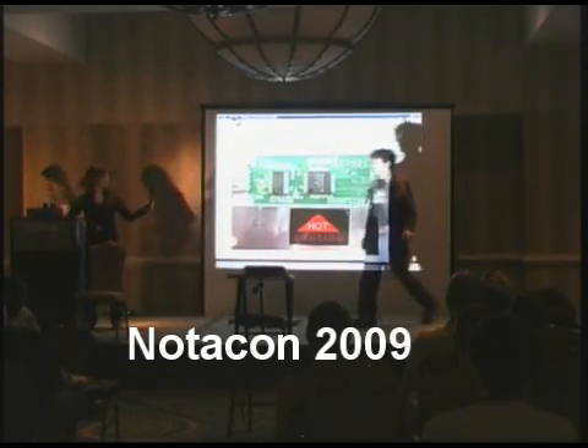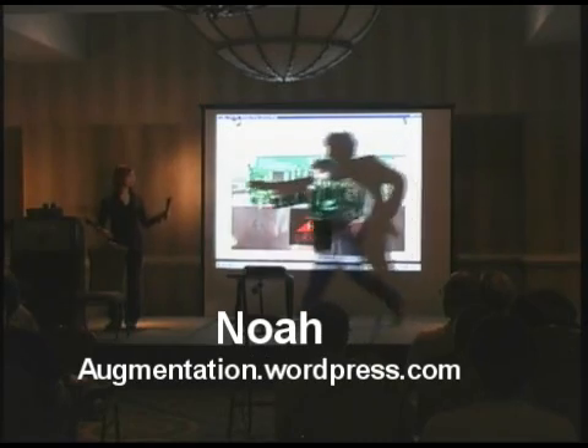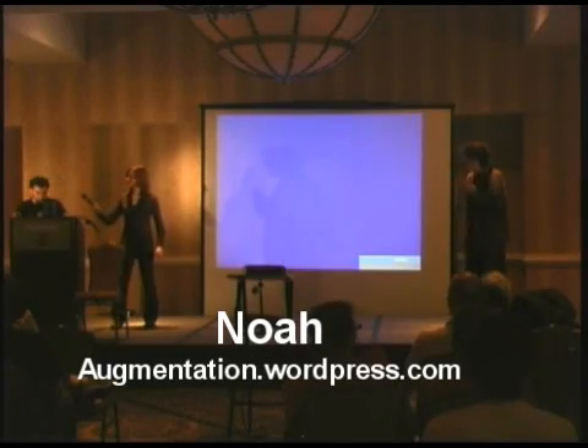Next we have Noah with some virtual reality. Augmented reality at the moment has sort of been co-opted by fiducial marker tracking folks. That basically entails holding a printed piece of paper with a marker in front of your webcam, and your machine then renders a 3D object over that marker.